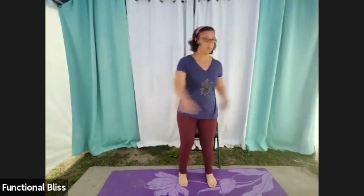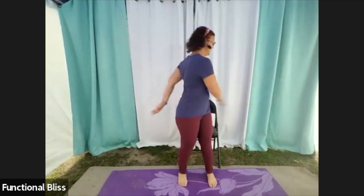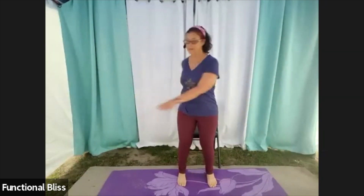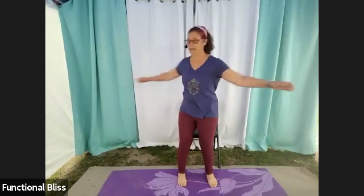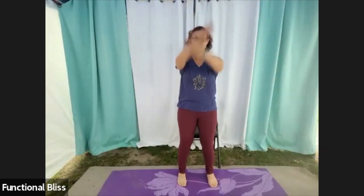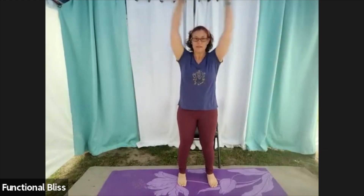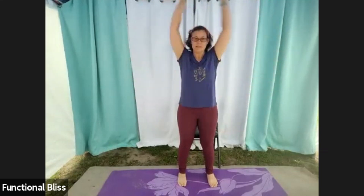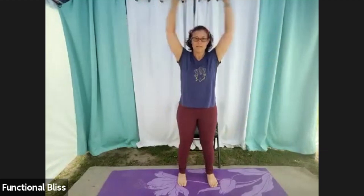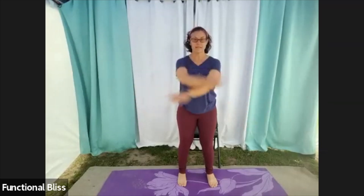We're going to start with our normal warm-up, just swinging our arms side to side, loosening up. Two more to each side, and then bringing those arms into big circles going forward, and then going backwards, and then throwing them in and out across your chest, and right into those side bends.